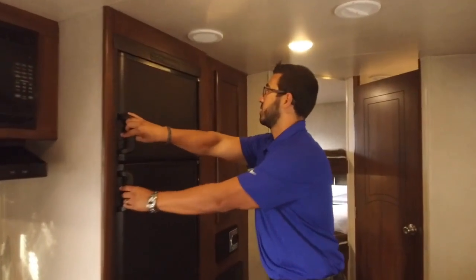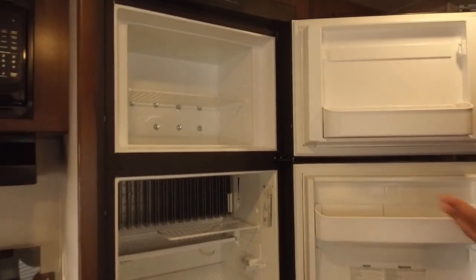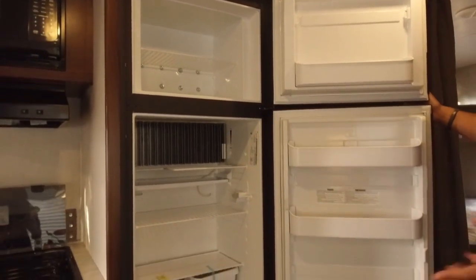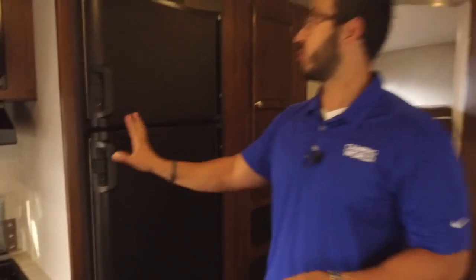Right over here is the Dometic fridge/freezer combo. It runs off both propane and electric and also has automatic switchover.